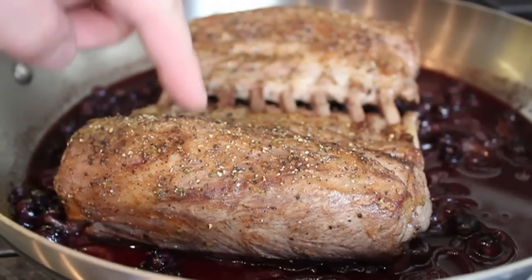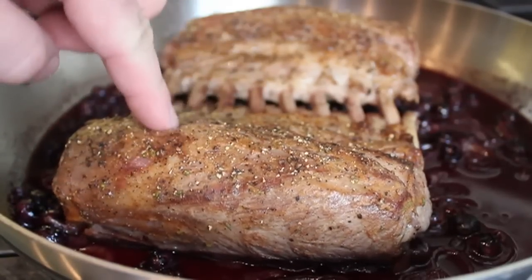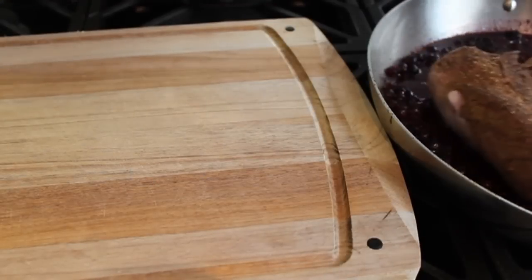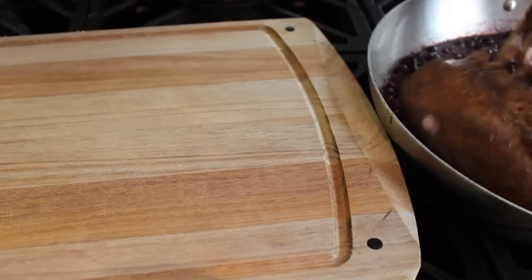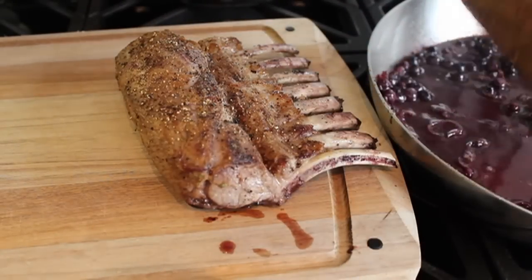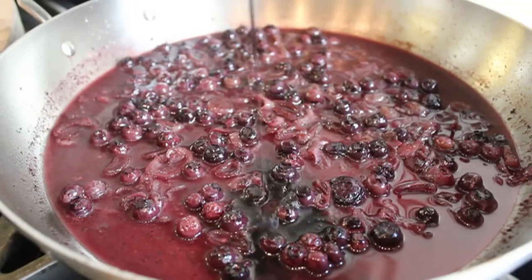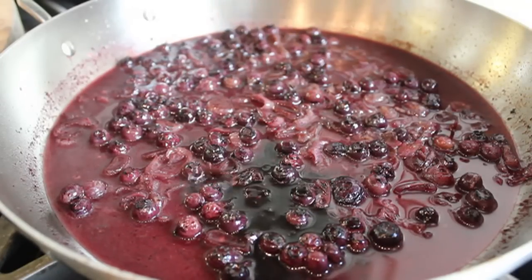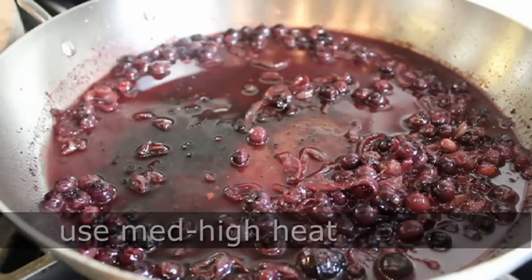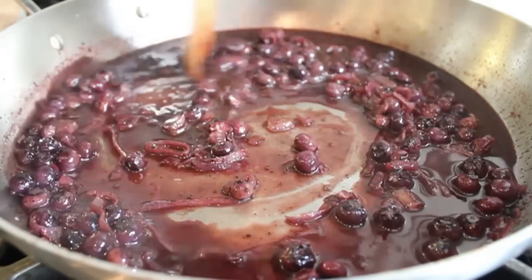You can see those beautiful pink juices escaping from the hole made with the thermometer. Even though I used a thermometer, I still like to push with my finger to remind myself what medium rare feels like. Remove the lamb from the pan to a cutting board to rest for at least five or six minutes — which is perfect, because that's how long it'll take to finish the pan sauce. While the lamb's resting, go back to the stove and drizzle in about a tablespoon of balsamic vinegar.